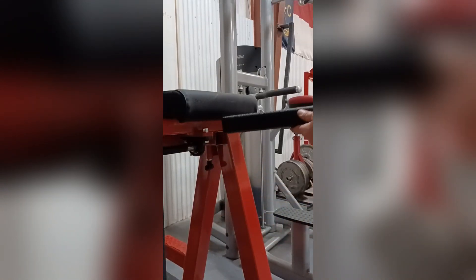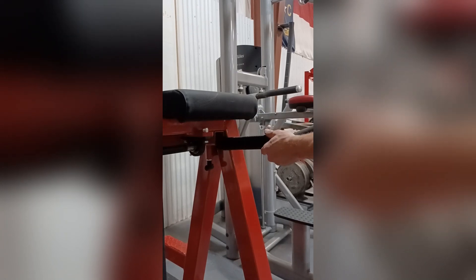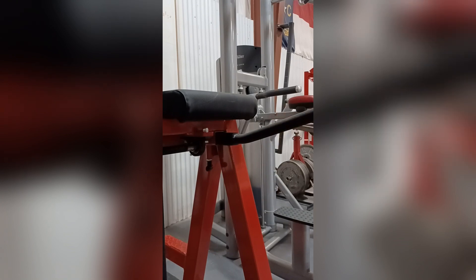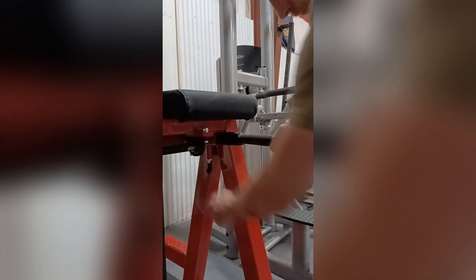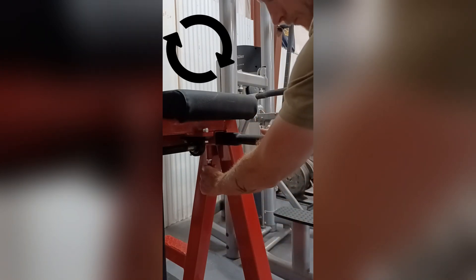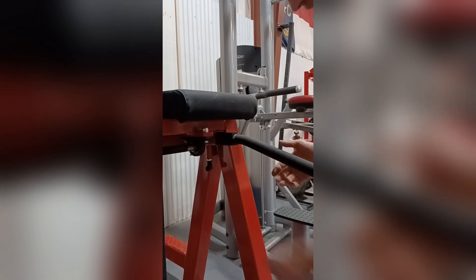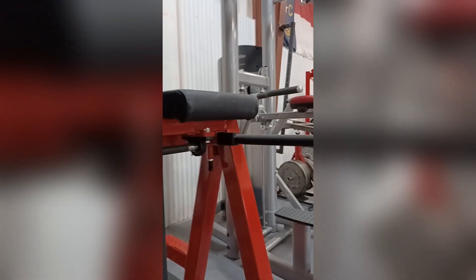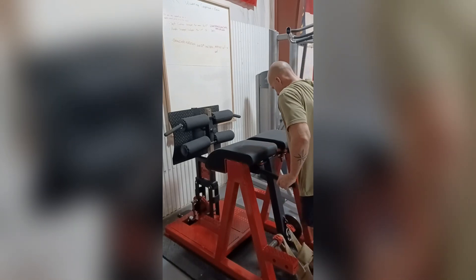This machine also has adjustable arm supports that come out of the front. You can pull the pin, take the whole arm out, rotate it a quarter turn and that'll have the handles sticking out. Another quarter turn and the handles will stick down, another quarter they'll stick in, and then another quarter and they'll stick up. You can see the orientation of the handles right there — it's all about comfort level and what you're going to use the machine for.